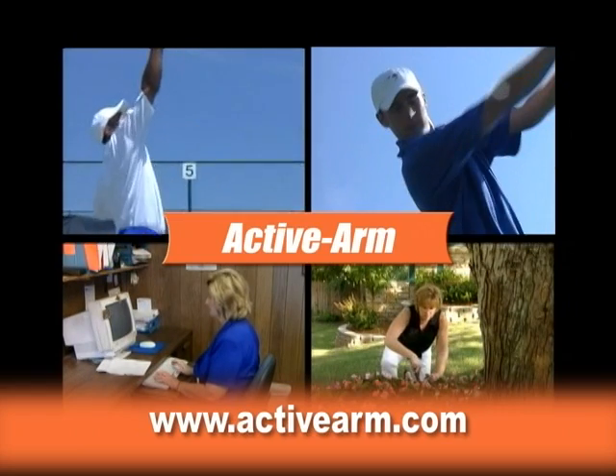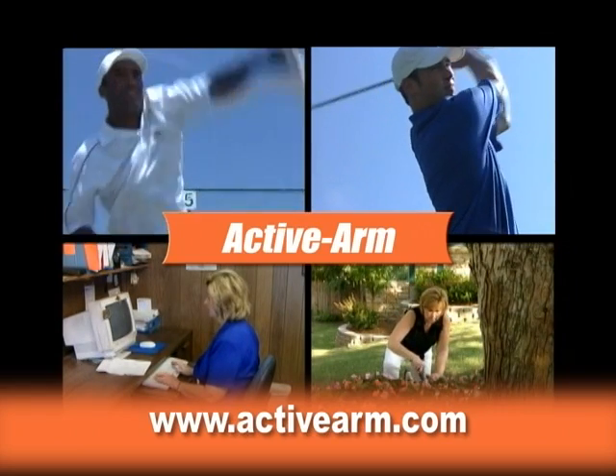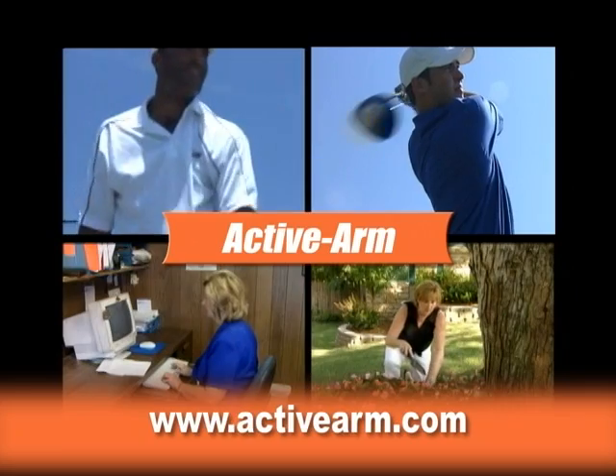Go to ActiveArm.com to learn more and to order your ActiveArm. Thanks for listening.